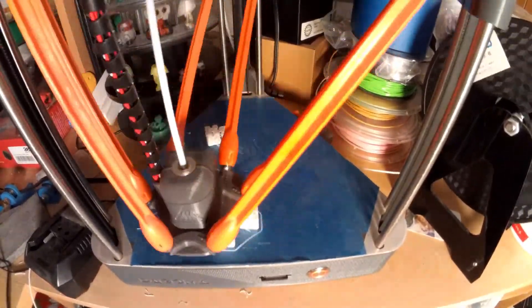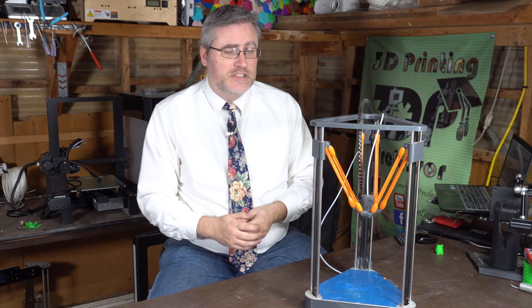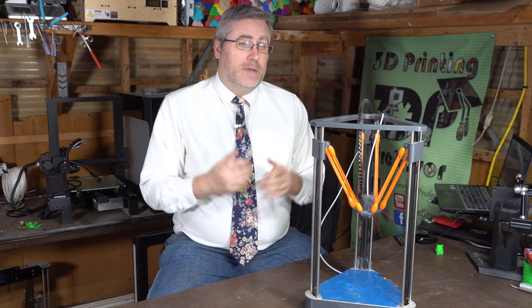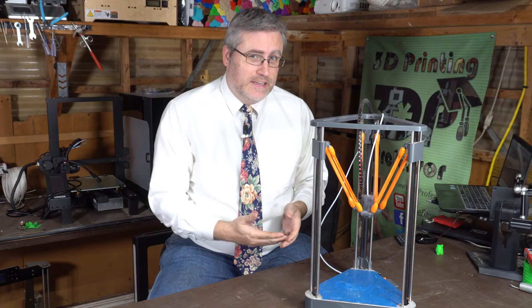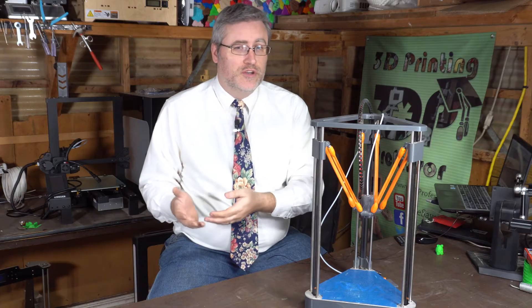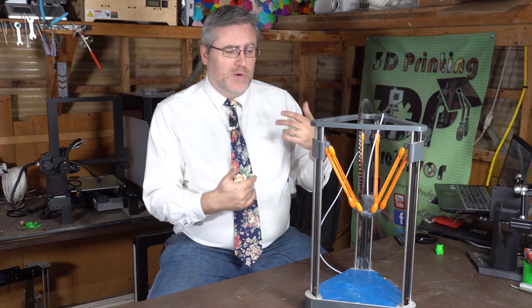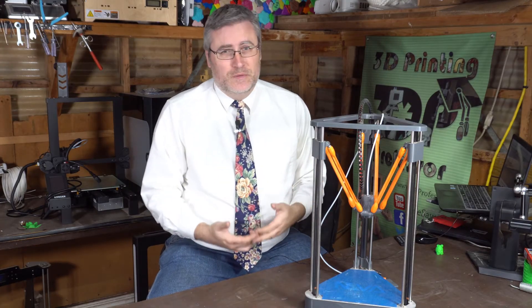Clogged nozzle? I don't know. Failure on the extruder motor? I don't know. I need to take it apart and give it some TLC, and chances are once I do that it'll be back to working fine. The big question is, is it going to get that TLC? Because yes, it's a great printer and my kids have been loving it, but I've handed them now the Flashforge Adventure 3 printer and they're using that now, not this anymore. So am I really inspired to give this thing the time and effort it requires to get it up to speed? No, not really.